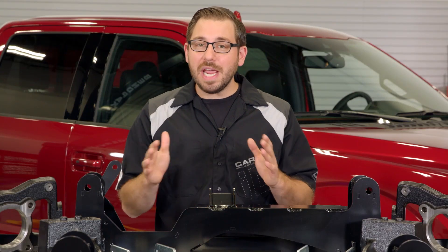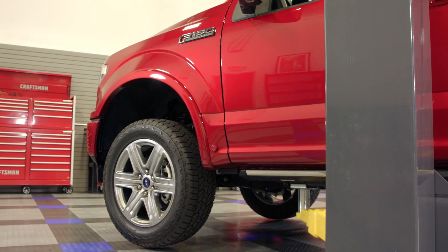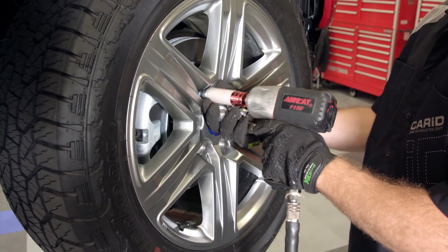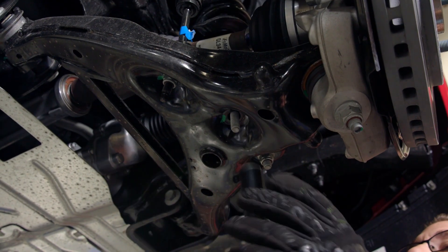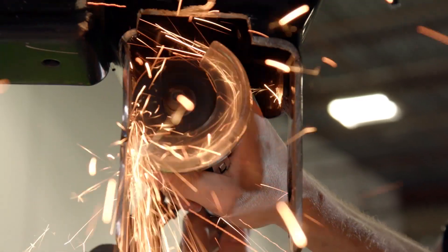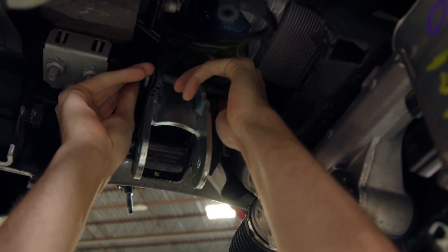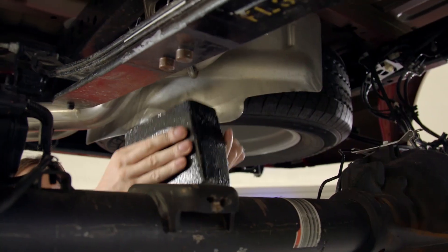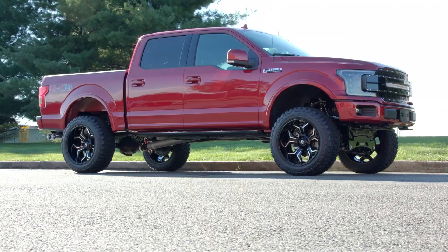Now that we've covered all the components and features of this Fabtech kit, let's talk about the installation. I'm not going to sugarcoat it — this kit requires a hell of a lot of work to get installed. If you're doing this yourself at home, give yourself at least an entire weekend of wrenching and get help from a couple of buddies. You'll essentially have to disassemble the entire front suspension, remove the front differential, and cut a portion of the factory control arm pocket off. Once that's done, it's a matter of reinstalling the front diff using the provided drop brackets and bolting up all your new components — cross members, coilovers, rear blocks, and U-bolts. It's a lot of work, but it's totally doable in your own garage, and the end result is well worth the effort.